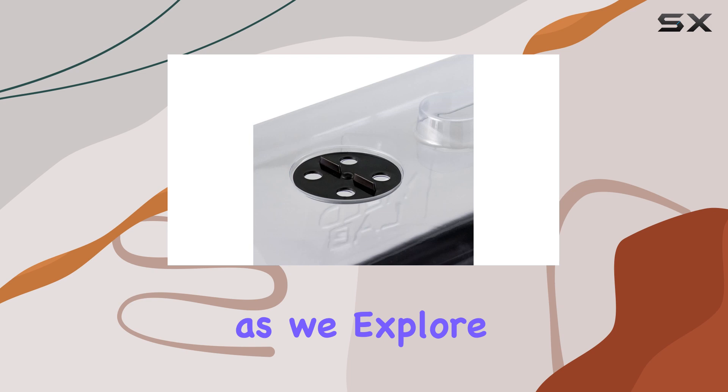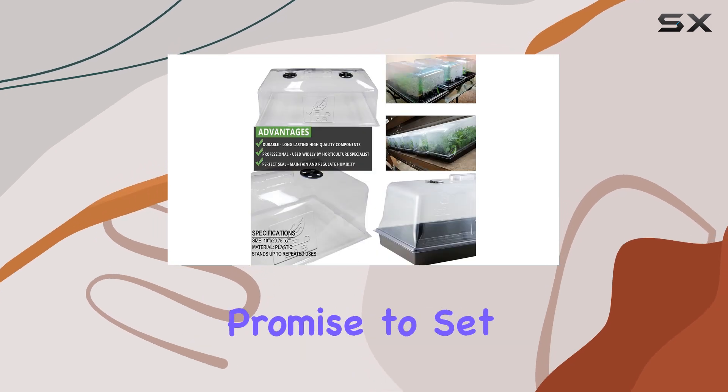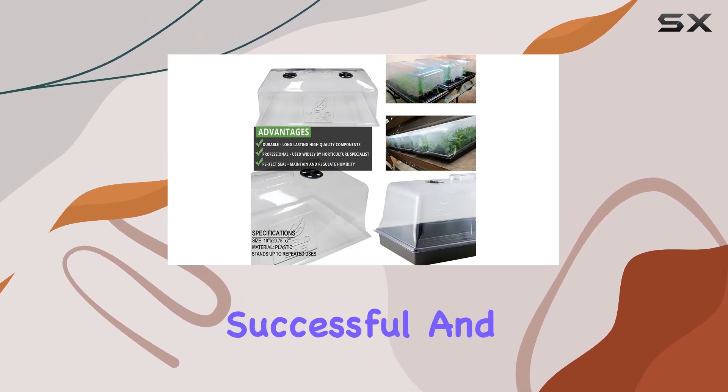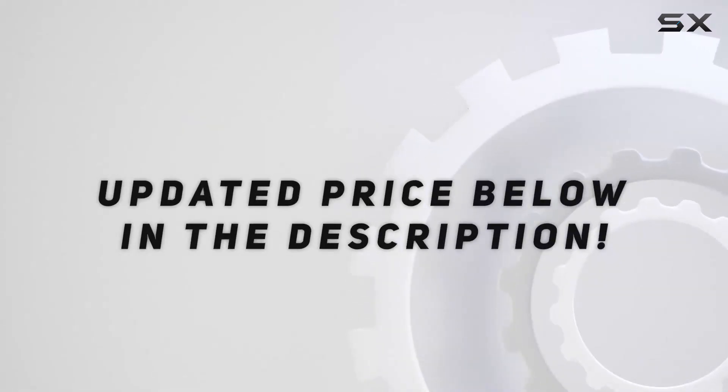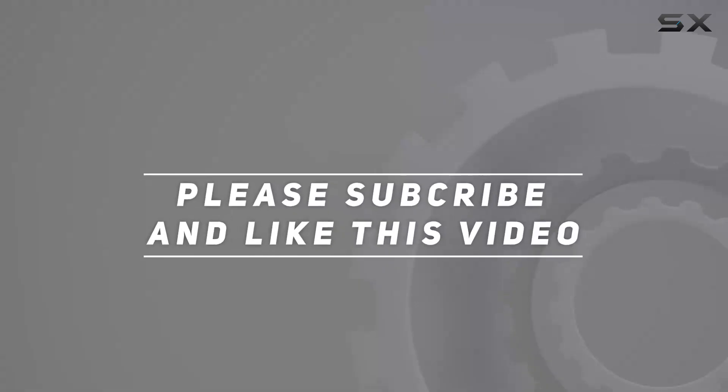Stay tuned as we explore more gardening essentials that promise to set you up for a successful and rewarding growing experience. Check out the video description for updated price, and thank you for watching this video.